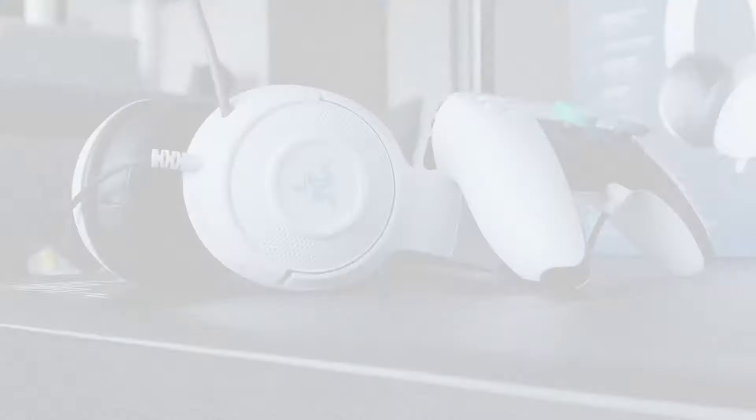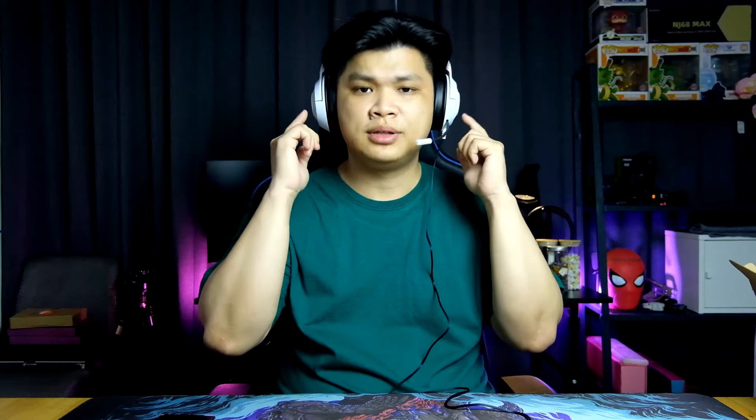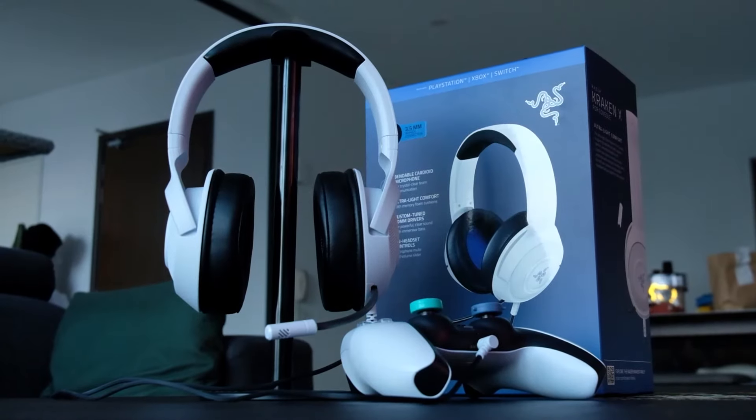In terms of aesthetics, the Razer Kraken X for console goes really well with the PS5's overall colorway — the blue and white combo matches the white variant, and the black and green looks great with the Xbox. The headphones look good and aren't too bulky. The memory foam ear cup is actually really comfortable on both the ear cups and the top headband pad — I don't feel much discomfort at all. The ear cup is lined with leatherette rather than fabric, so it might not be as breathable, but we'll look into that in the in-depth review.